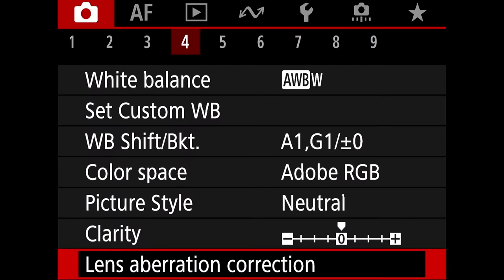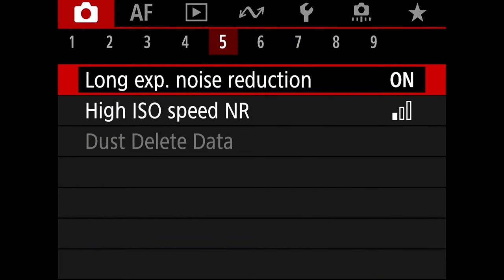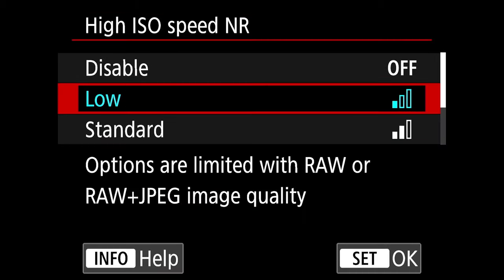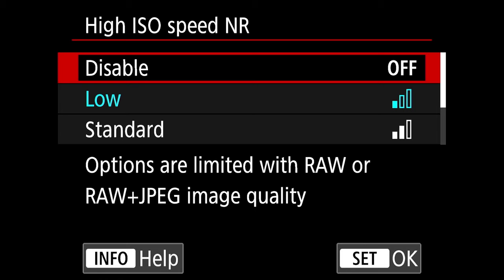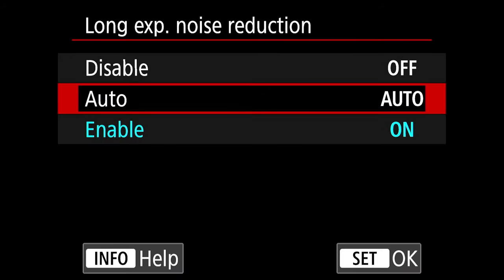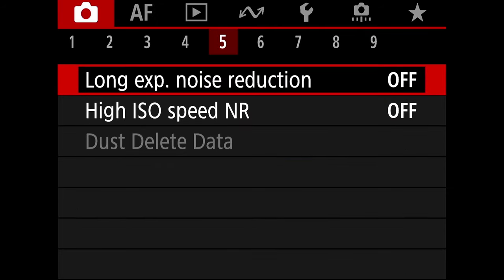Now we're done with tab 4. Go to tab 5 and set high ISO speed noise reduction to off. Long exposure noise reduction — disable that as well. Noise reduction is destructive to image details; I prefer to add noise reduction during post processing.